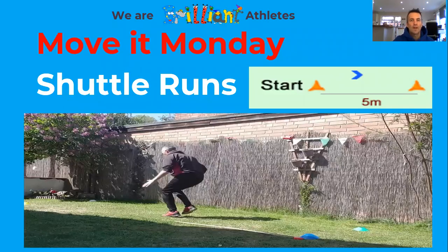It says Move It Monday and we're going to be doing some shuttle runs today, but before we get on with shuttle runs like the person in the picture, we're going to be doing a warm-up. I'm going to take you through the warm-up and we're going to see what we need for the warm-up and for today's activity.